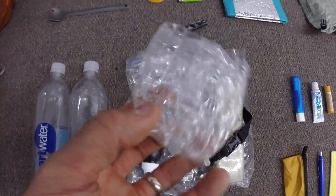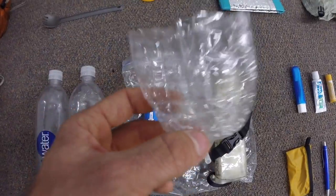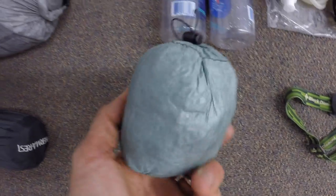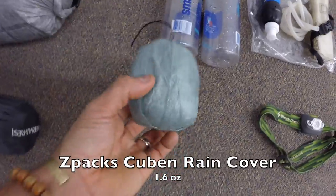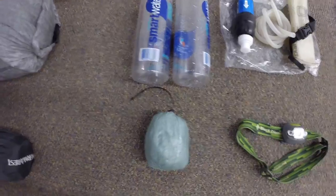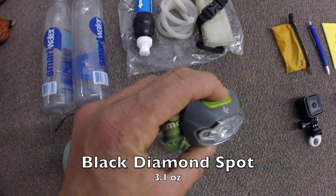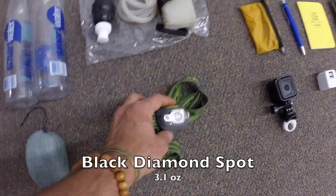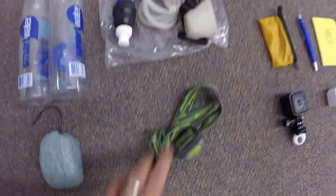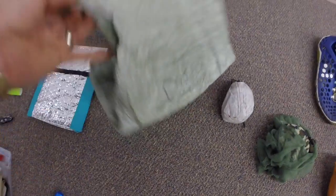I also carry a little cup — just a bottle with the bottom cut off — so I can scoop water from really shallow sources. Next up is my rain cover, the Z-Packs cuben fiber rain cover — worked great, fits over my pack really well. Next up, the Black Diamond Spot headlamp — absolutely great headlamp with red, low, and high settings. It doesn't have a lock feature but I really liked it last year, so it's going back out.